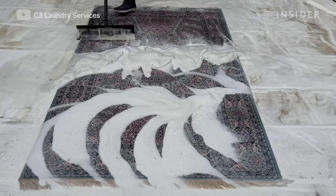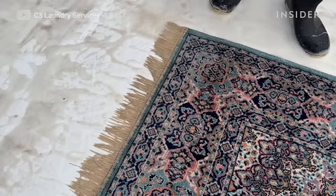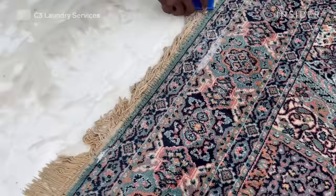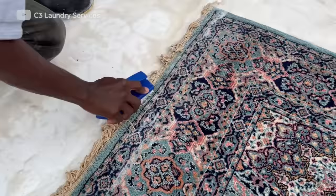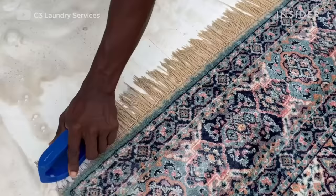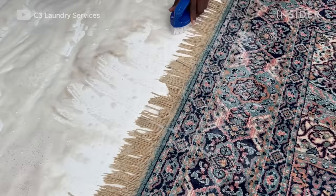Persian rugs are not too delicate, but there are different types — some require very close attention to cleaning while others need just the normal procedure. This one needed extra care because of the fringes especially; if you're not careful the fringes will just come out. You manually apply the shampoo with chemicals onto the fringes and then manually scrub with a hard brush, because you're dealing with years of dirt.